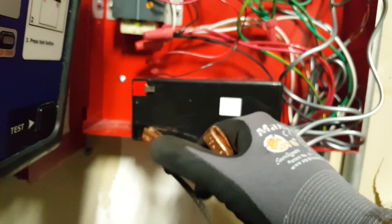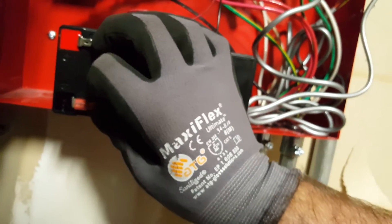Now you're just going to remove your leads. You're going to put the leads back on the same way — black to black, red to red. Just like that.